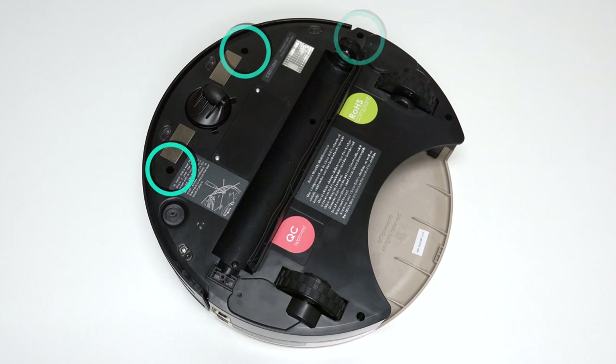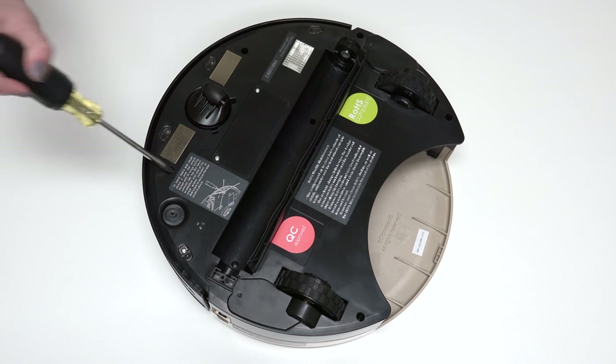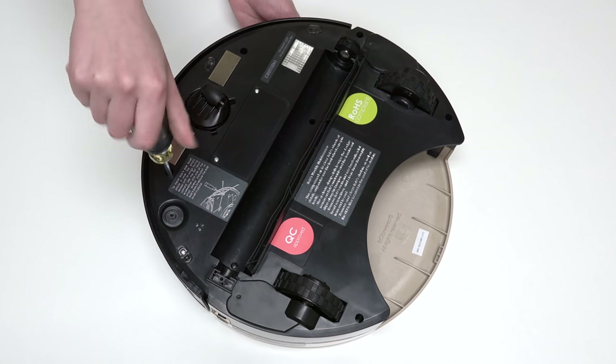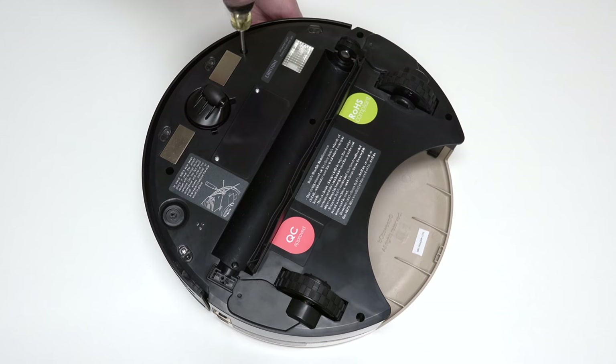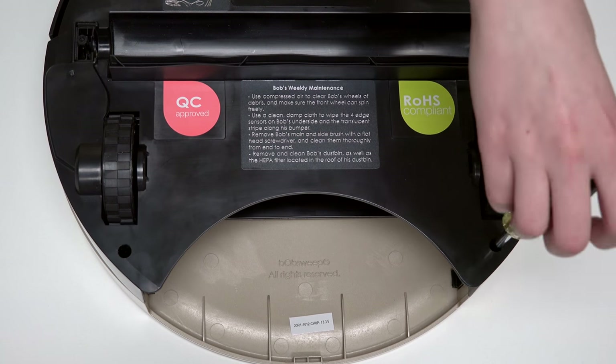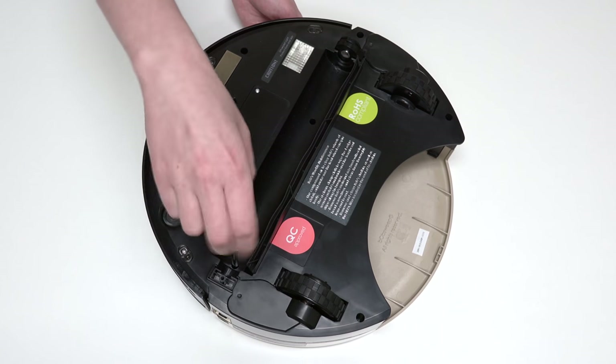Use a Phillips head screwdriver to remove the 6 screws on Bob's underside that hold him together: one screw on each side of the front wheel, one screw to the right of the main brush motor, one screw on each side of the dustbin, and the final screw is in the brush compartment.